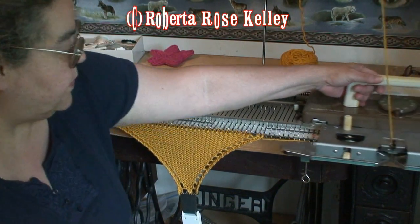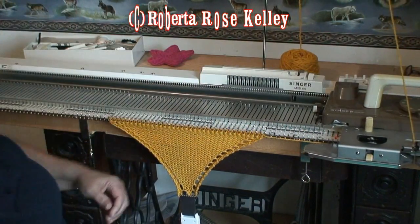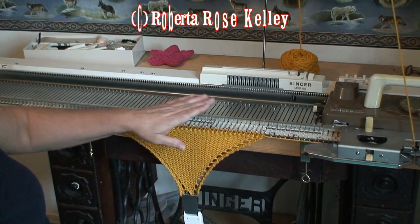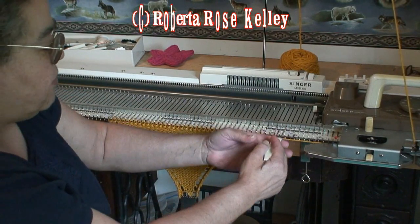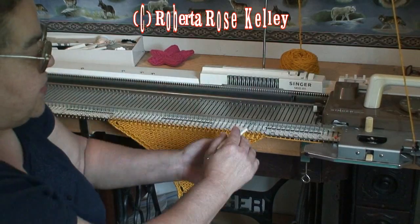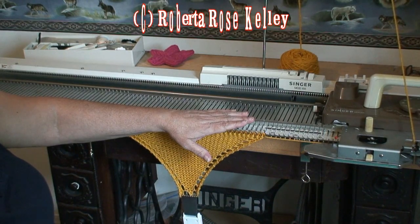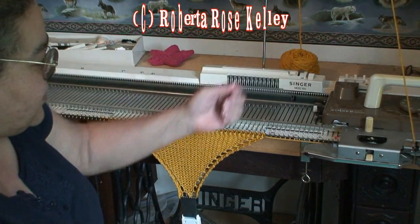Another pattern I saw was you could start out with three stitches, knit two rows, and then on the carriage side you're going to increase, knit across, increase, knit across, increase, knit across — so every row you're going to be increasing. I like doing this every two rows even though it's probably going to take the same amount of time; it seems a little faster.